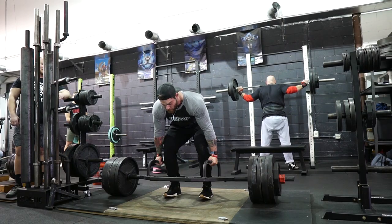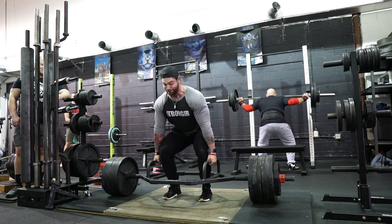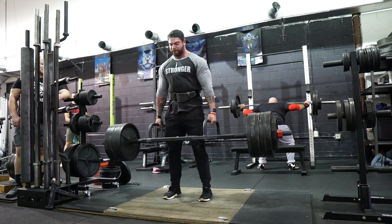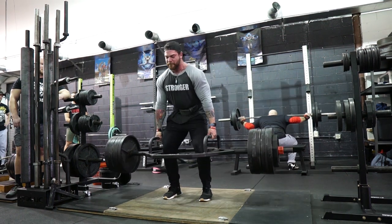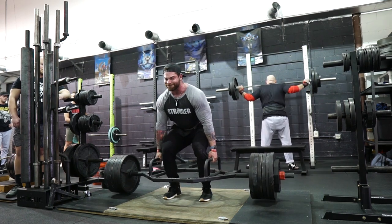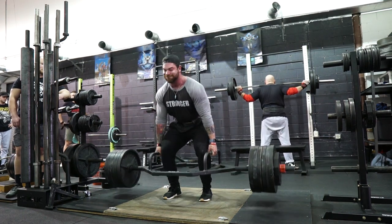Overall I was really stoked with my performance as well as my training partners during that day. The intensity was high, which helps performance — good music blaring, people hyping you up and doing well themselves definitely has an effect on how you do. DK was killing it, he hit 700 for a set of five. There was plenty of room left in the tank, but for me that was a good training day — a rep PR with an implement I haven't used much.